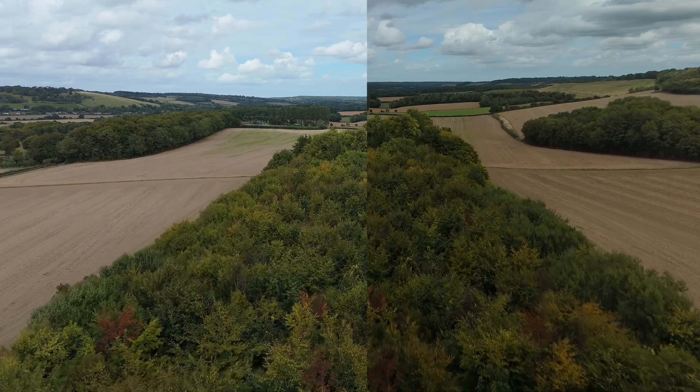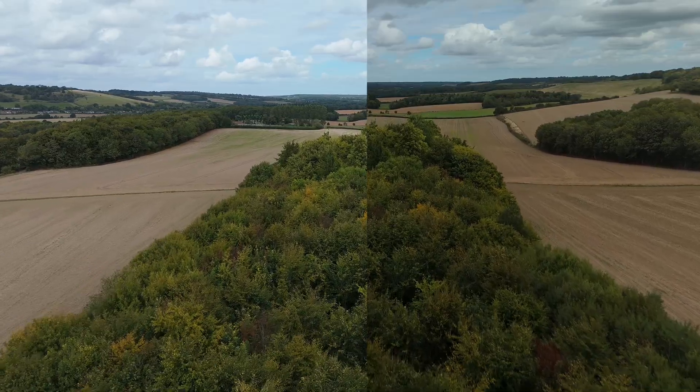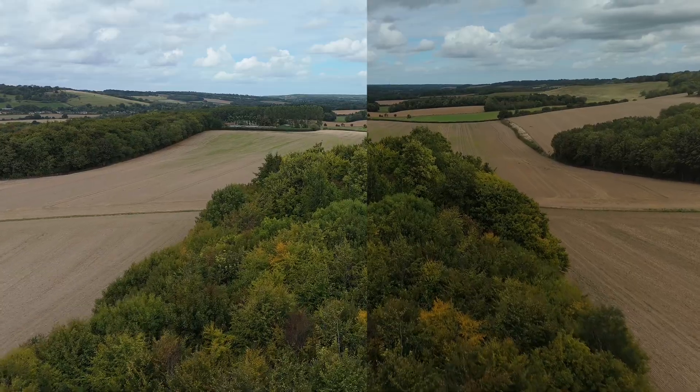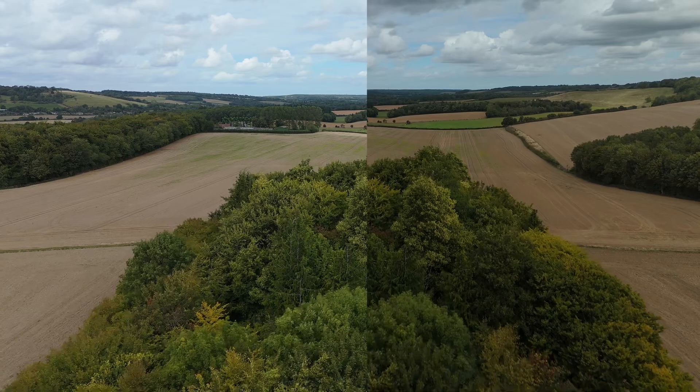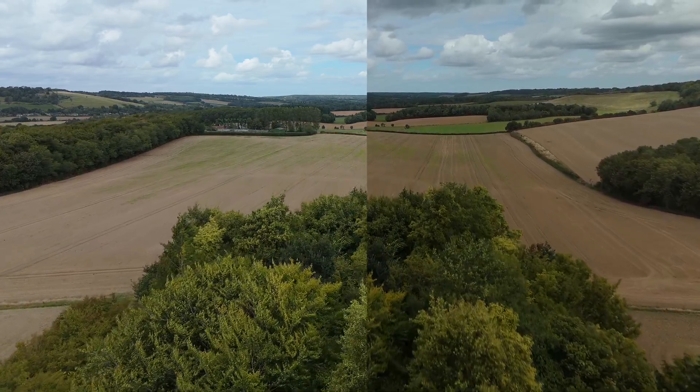Moving on to the Mini 4 Pro, there's a noticeable difference in exposure between the runs — nothing that can't be corrected in post — but I did notice that the Freewell variable ND had a slightly warm colour cast. Again, this can be fixed when editing. And just like the Air 3S, the motion blur was visible once we zoom in and look at the frames in the corners.